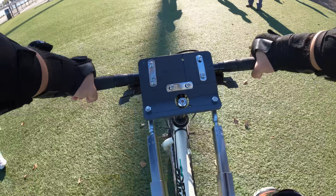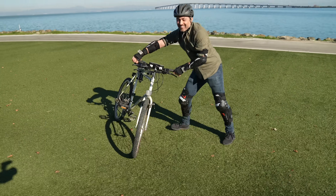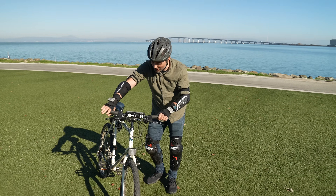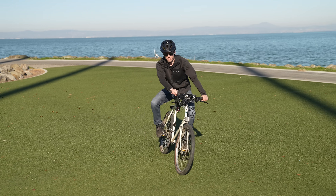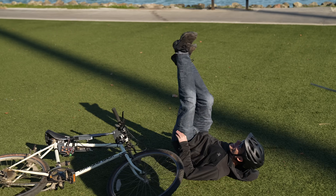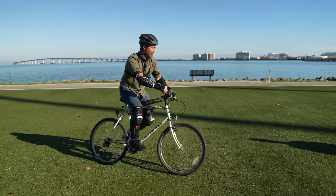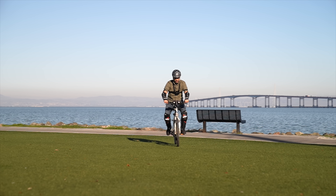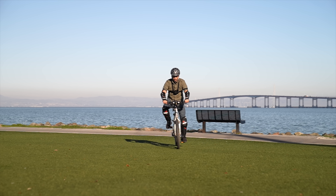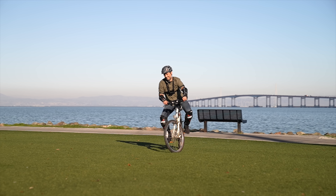That was meant to be a turn to the right, but there was no chance in hell. If you look closely, you can see the problem — I'm trying to turn right, but steering that way puts me off balance.